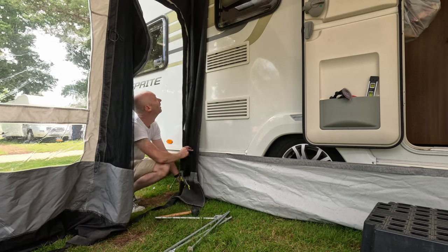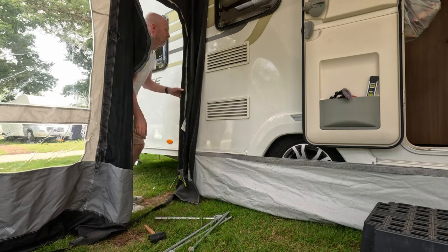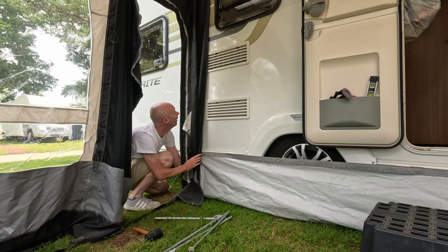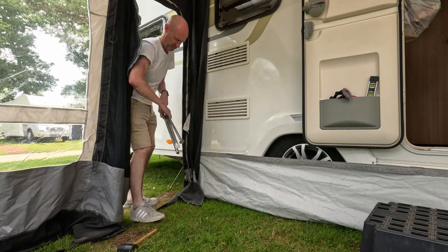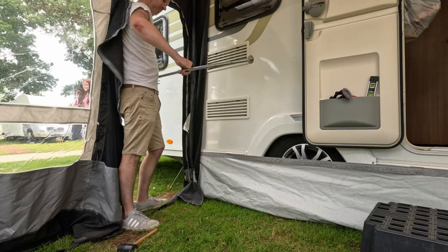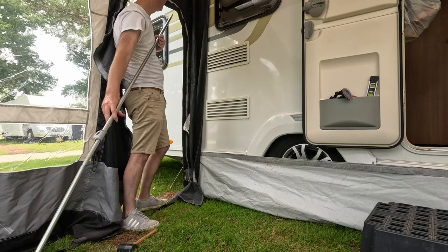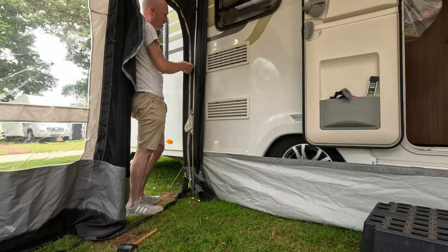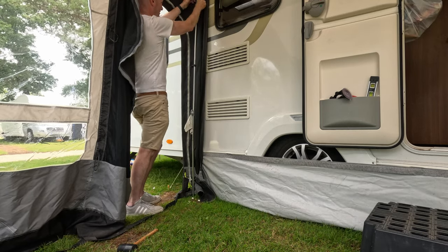Once the awning's actually inflated and in position, I like to then move on to getting the poles attached and secure. This is a great opportunity to get it nice and straight but also tight to the caravan. Just be mindful of any vents and the final location you put it, but at least this will keep it really close to the caravan and you won't have any gaps.